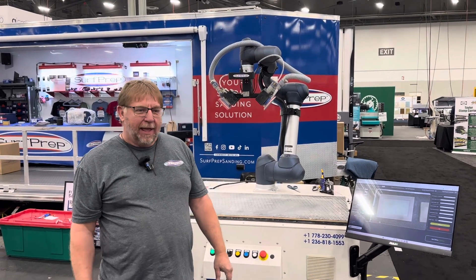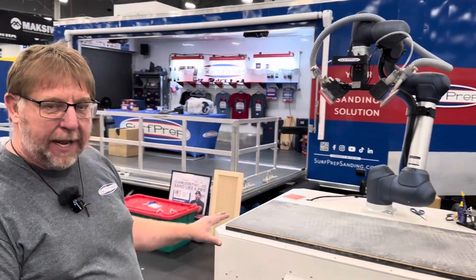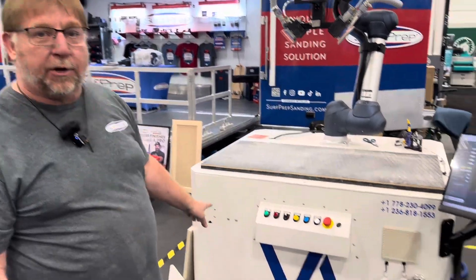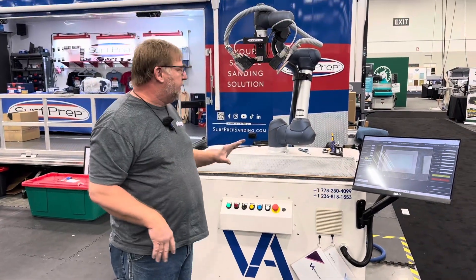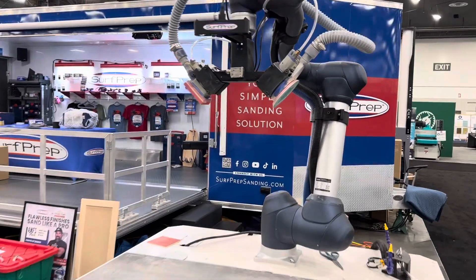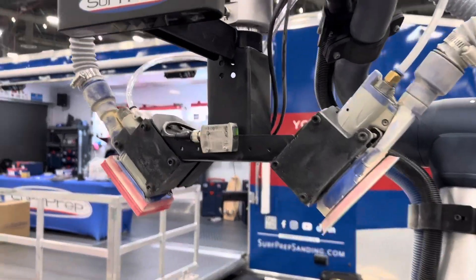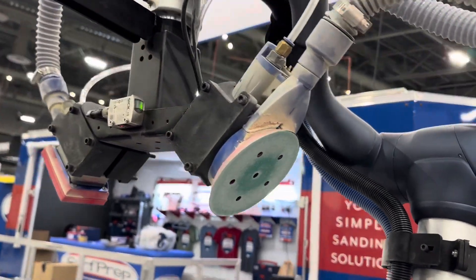I'm Denny Johns with Surfprep and today I want to talk to you about our Cobot. This is a venture that we have in partnership with Vancouver Automation and Surfprep. We are supplying the sanders and the abrasives and they're providing the platform for us. We're bringing to market a brand new technology with some things you've never seen before.